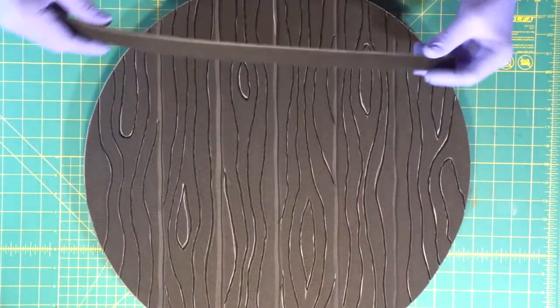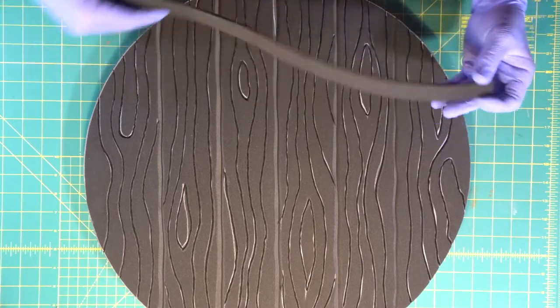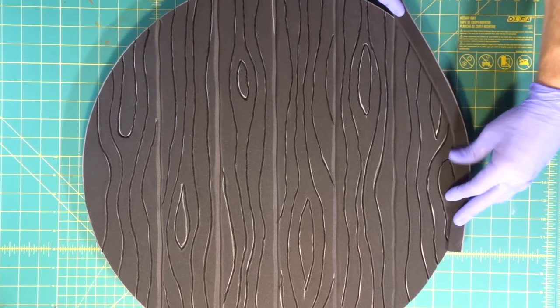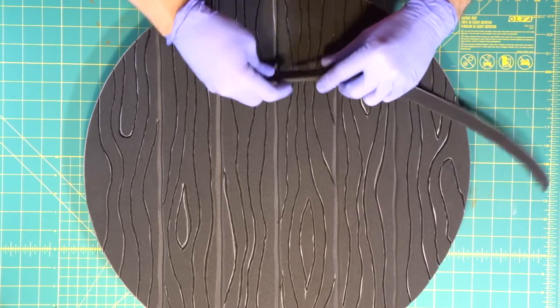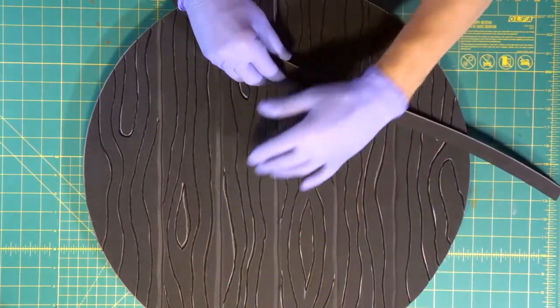We cut two long three-quarter-inch wide strips of foam. We're going to use these to wrap around the outside edge of the shield. Because they're only three-quarters of an inch wide, they'll be easy to bend around the outside.